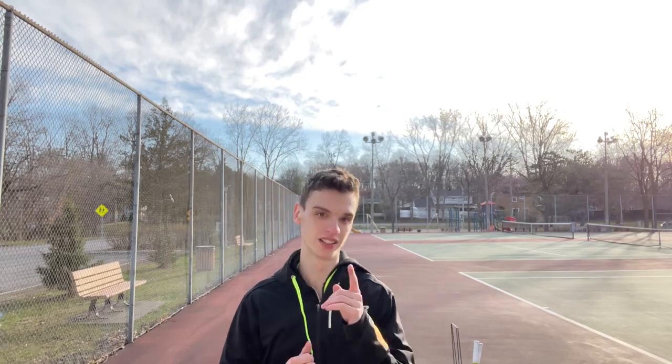Hi everybody, it's Alex Tennis. Today I wanted to make a video about the kick serve. If your kick doesn't kick, this video is for you.